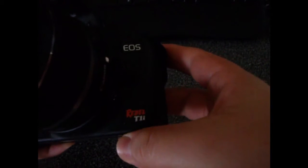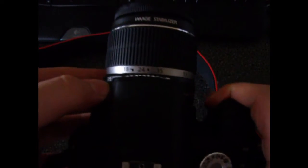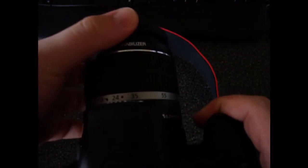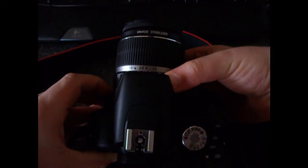This is Sam with Techgrounds, and today I'm doing a review on the Canon EOS Rebel T1i — 500D is what it's called in Europe. I bought the kit with the 18-55mm IS lens, which has manual focus, autofocus, and stabilization, but we're going to ignore the lens and talk about the body.